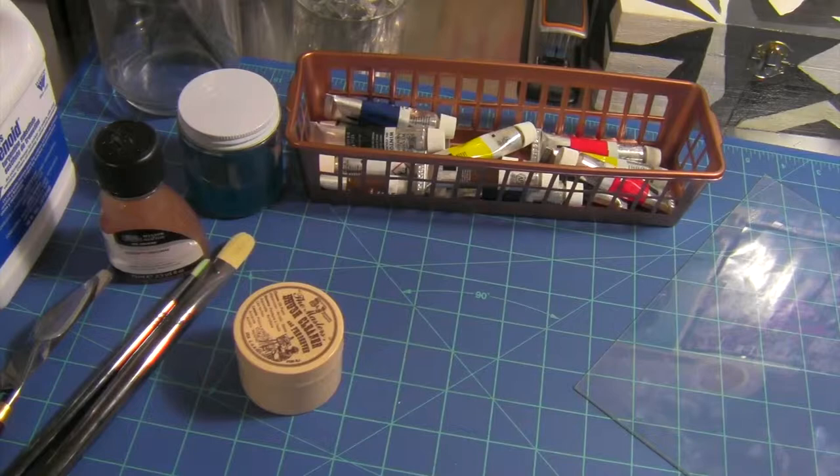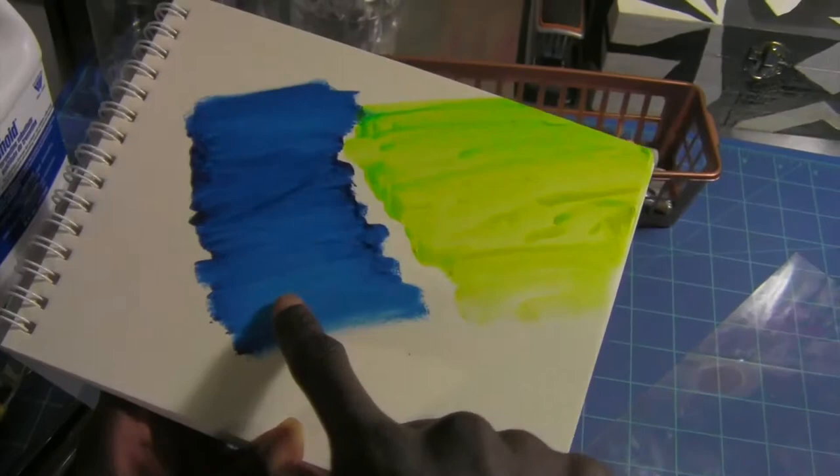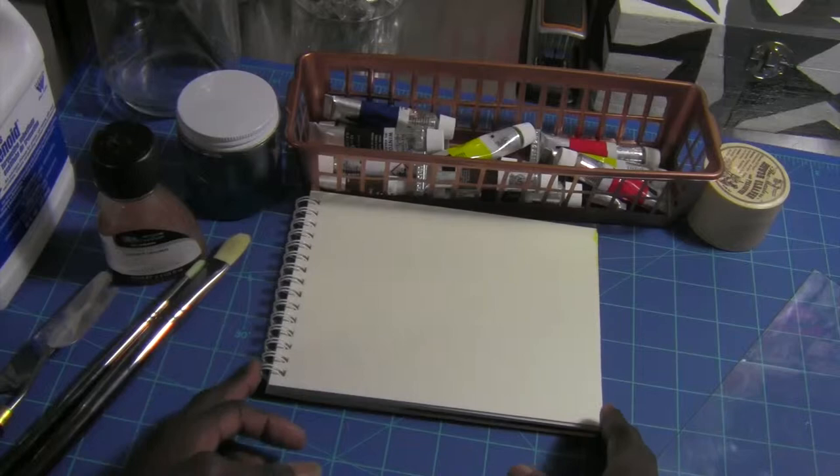Let's get into using the paints — this is going to be the fun part. We'll use the paper from the booklet in here. I started this before the video — last night I did a sample with blue and a little yellow, and mixed in a little green. The blue looks great and it's already dry. Now let's put the paint on the palette.